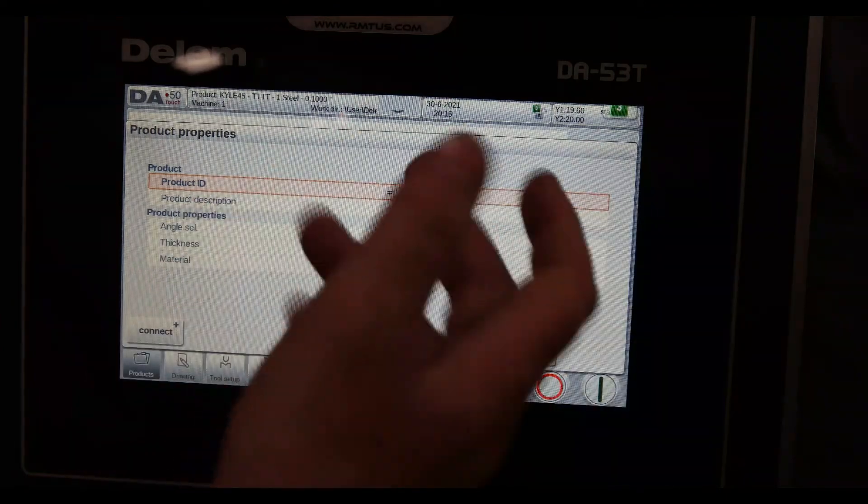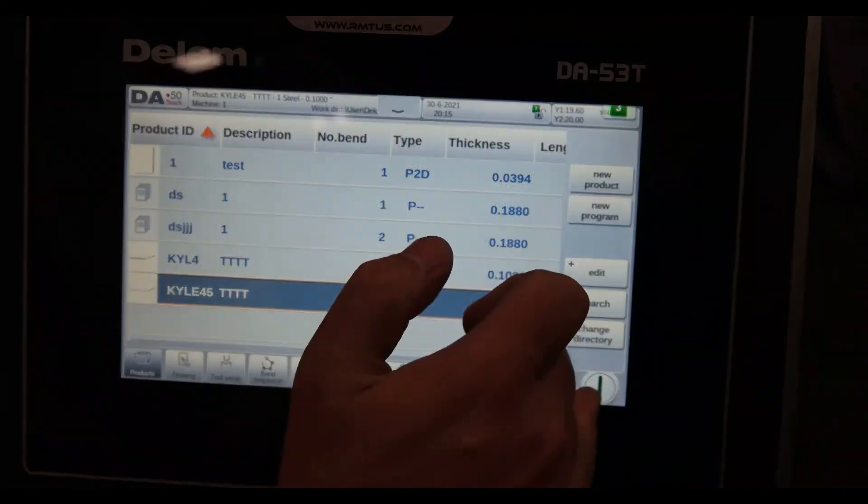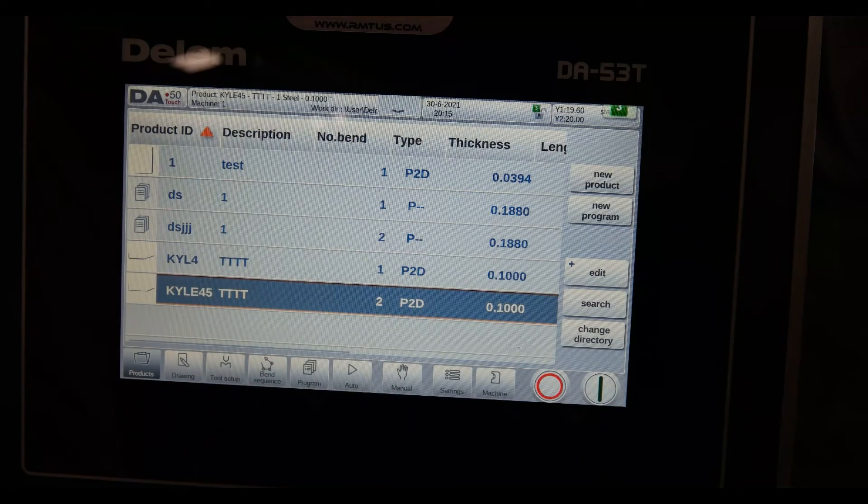Very intuitive — we like Dellum. You can see us on pressbrake.com. RMTUS is our main website, but part of our website is also pressbrake.com. We look forward to hearing from you. Thank you.